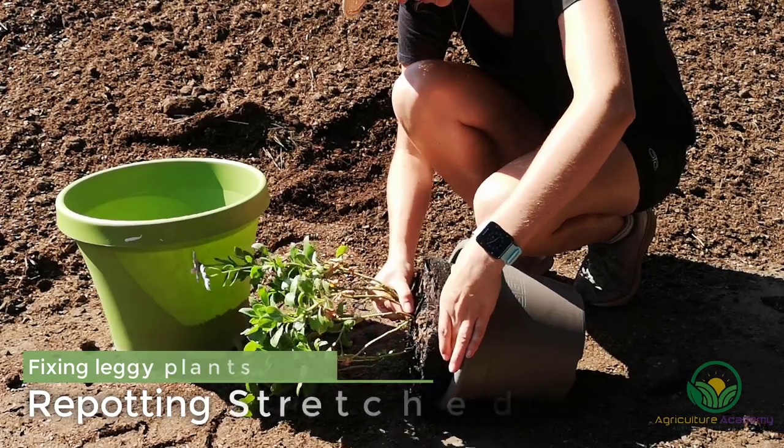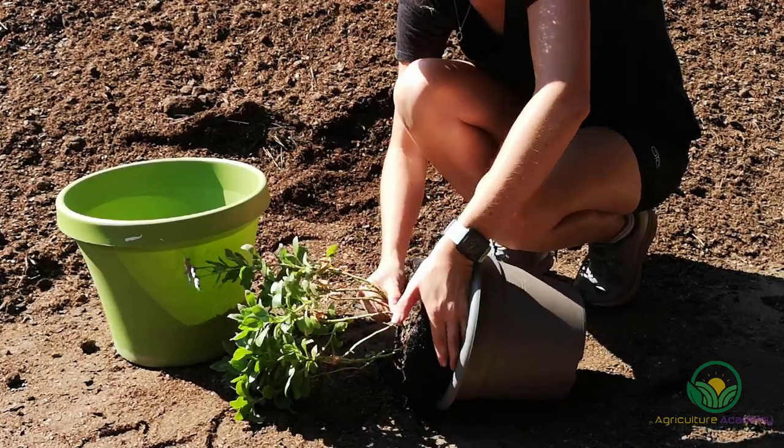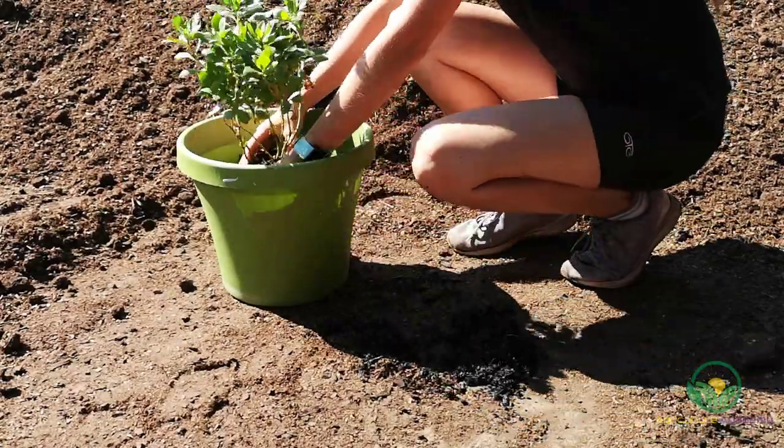The process of repotting your leggy seedlings is a simple one. Choose a container or dig a hole that will allow you to cover the stems with soil. When repotting your plants, make sure to use a good quality mix with a good balance of water retention and aeration. You can also add a slow release fertilizer.